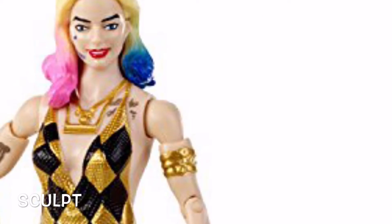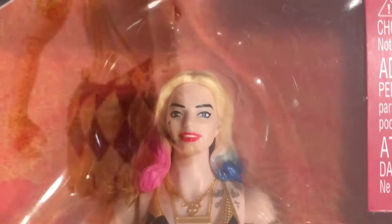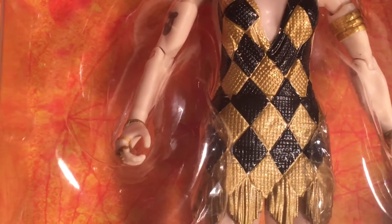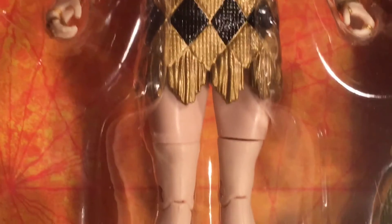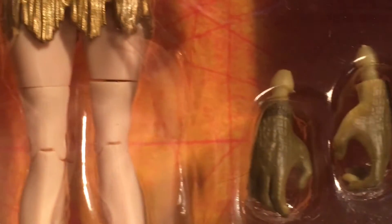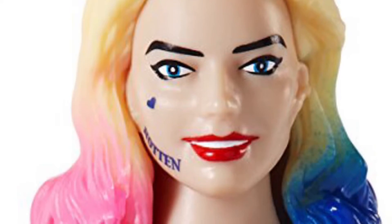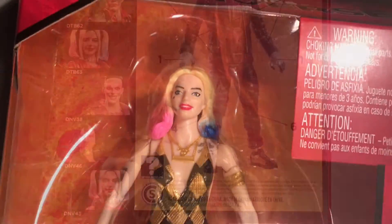Let's take a closer look at the sculpt. Oh, that face — notice the sculpt, all the joints, and that nice heinie of hers. They've sculpted on jewelry: her rings and bracelets. We've got the two-colored hair and the tattoos. My figure seems to be a little knock-kneed in the joints. It also comes with two Killer Croc build-a-figure hands. That face looks more like a man in drag than Margot Robbie.